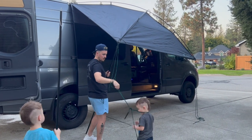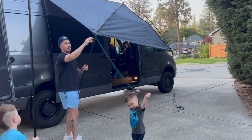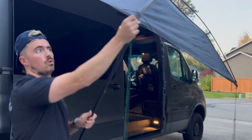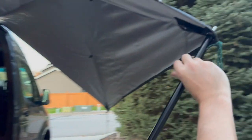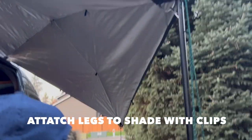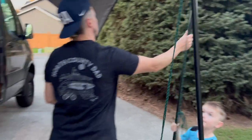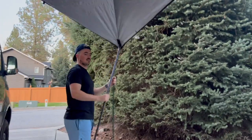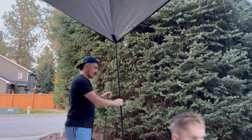Make sure your kid doesn't get tangled. If you want to come look at the hole where I put this in — there's a hole this goes in, and then this clip clips right into this one. Go ahead and set that up, turn it on this side, and clip.